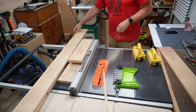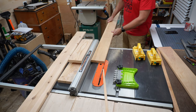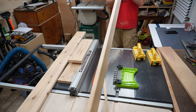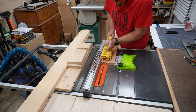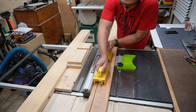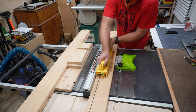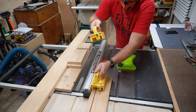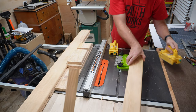These cedar decking boards are 5-quarter by 6. That means they're just over 1 inch thick and 5 and a half inches wide, unlike a 2x4, which is an inch and a half thick. So to get my slats wide enough, I'm ripping my width first, and then I'm going to flip each strip 90 degrees and rip the 1-inch thickness in half to get my half-inch slats. If you're confused by that, just keep watching — it'll make more sense in a minute. If you're working with 2x4s, you can skip to the next chapter of this video and move on to the next step.